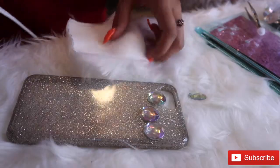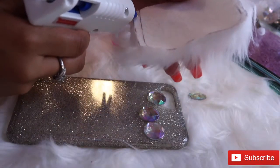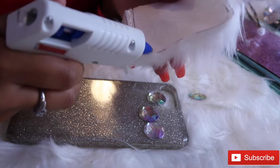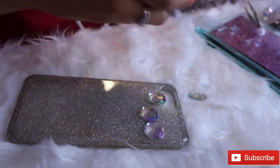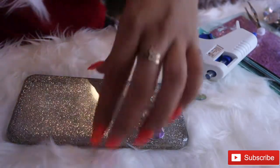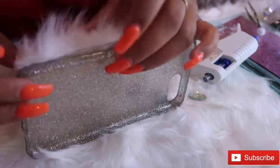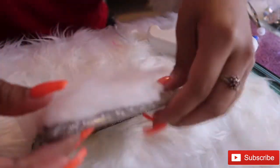Place some glue right along the side of your fur, then place it right along the edge of the phone case. I didn't place it all the way on the edge just because I know I didn't cut enough and I wanted both sides to be somewhat even.